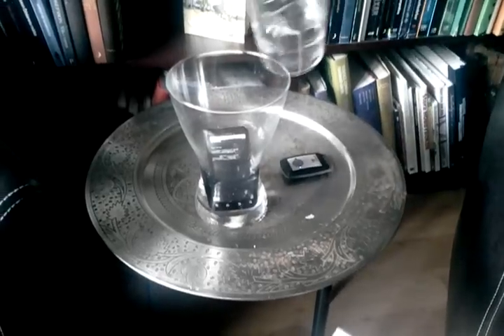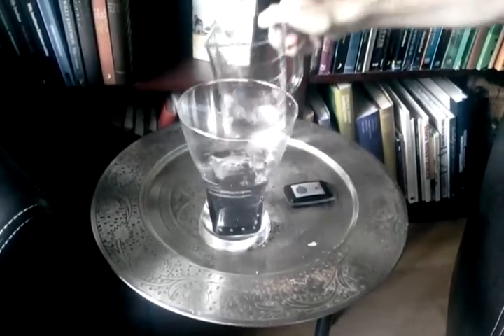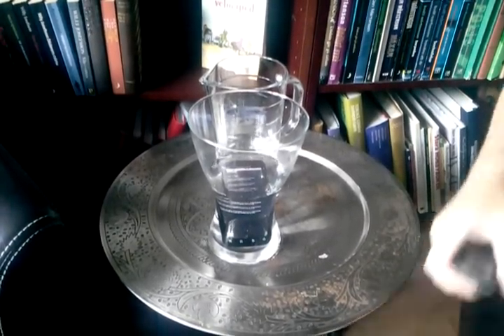Let's add some more water. You can see the mobile phone is totally covered in water. We have soaking wet tags, and there we have the readings.